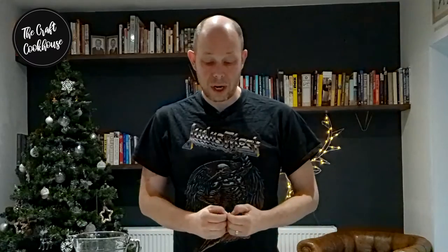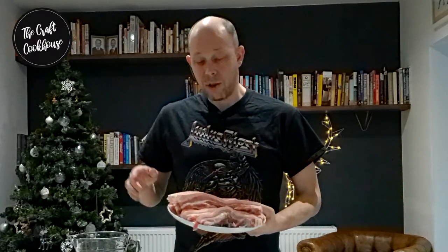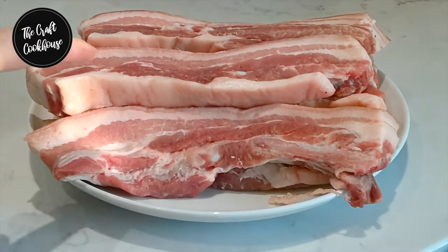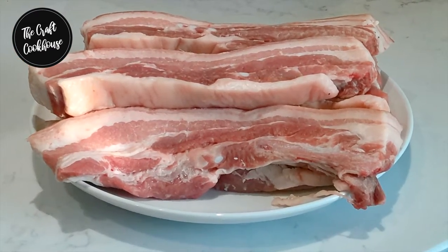With lap yuk, what we're going to be using is pork belly. Good old pork belly, and the best piece you're really looking for is what they call five finger — this is where you're looking for five lines alternating between fat and pork, fat and pork and fat.